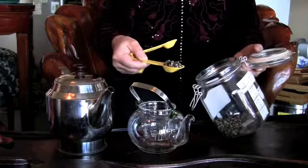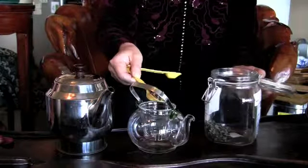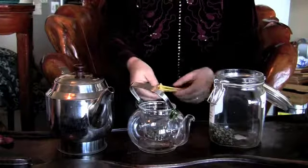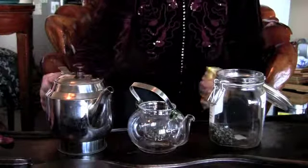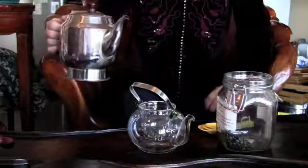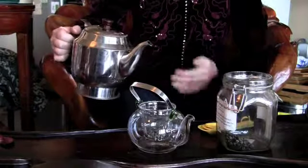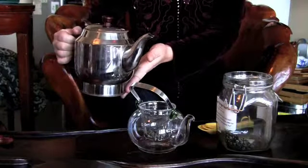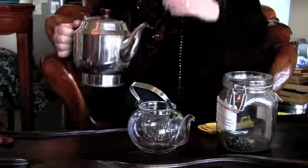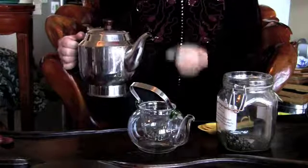Pour the four grams of tea into your pot. Here I use a glass pot, because I want to be able to see the pearls open. Then we just pour the hot water — around 190 degrees, which is a little bit hotter than when you make green tea, but less than boiling.